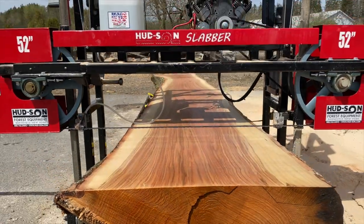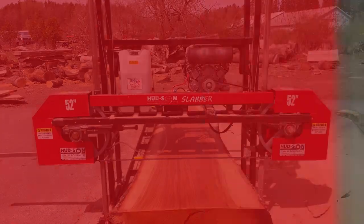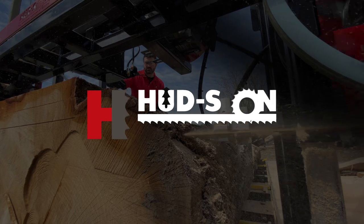The Hudson Slabber is an affordable, durable sawmill to cut your wide slabs with ease. Isn't it time you get started building your dreams?